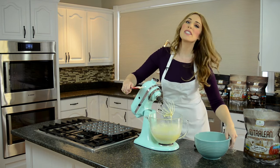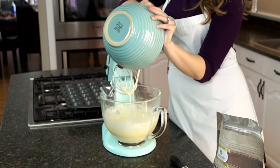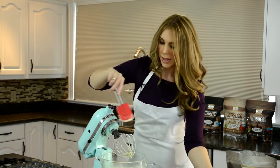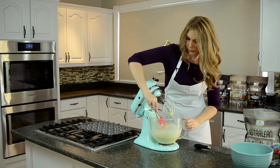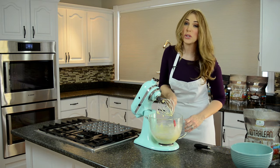Scrape the sides and put in the rest of our dry ingredients. This couldn't be any easier — it's already smelling amazing in here. The vanilla Nutralean smells so good.